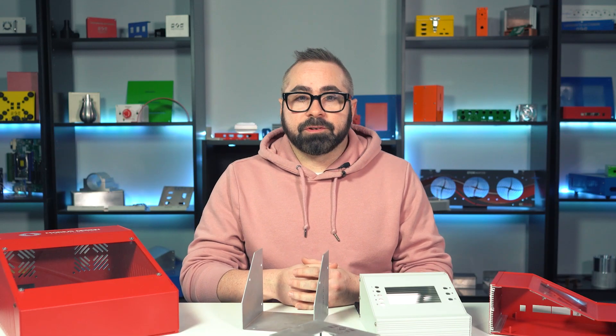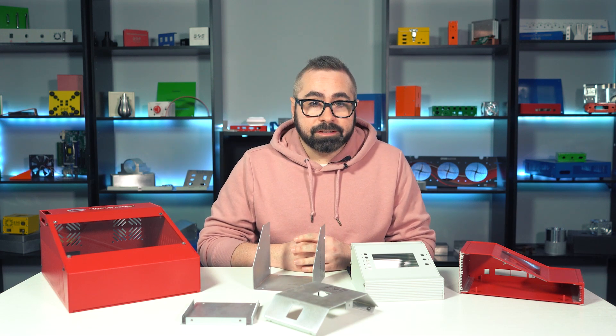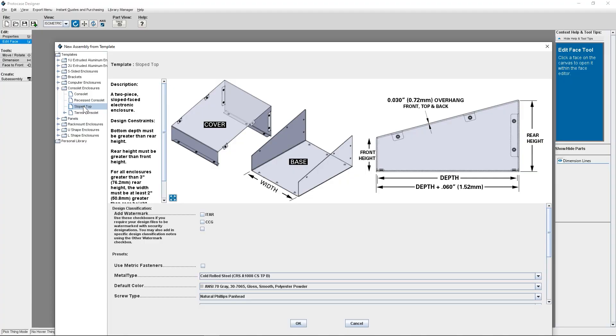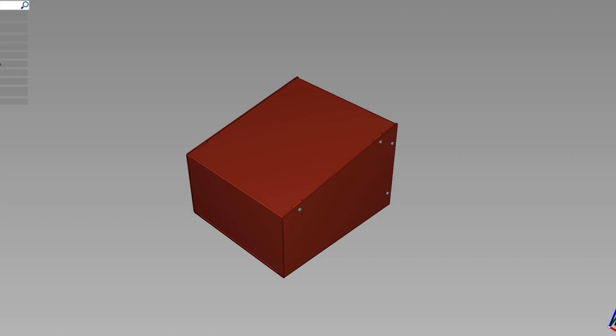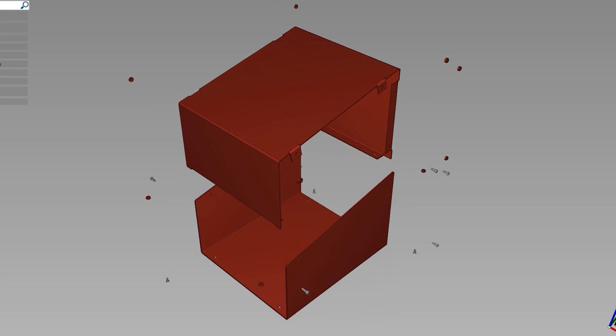Consulates do come in a few different variations. The standard consulate style has a cover with a flat top, an angled face, and a vertical face at the bottom. There's also a sloped top consulate, which is a two-piece enclosure with an angled face and a vertical face — there's no top or flat horizontal face at the top on the cover.